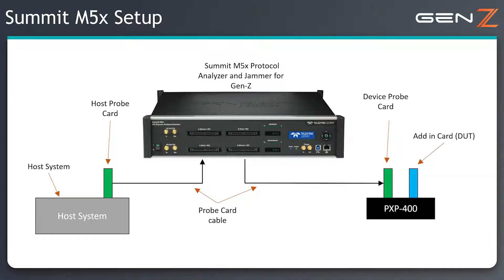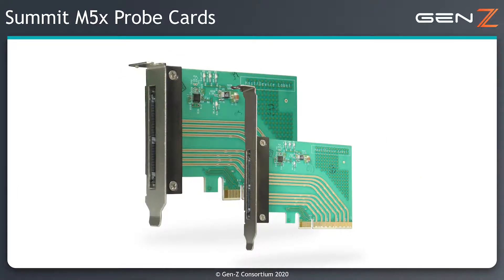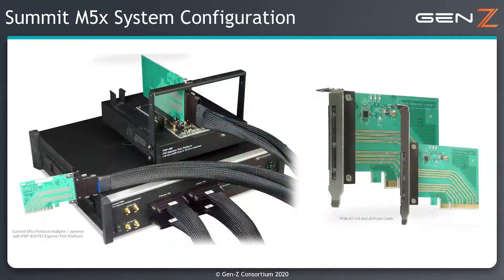The Summit M5X is connected to the link by means of probe cards. These are available in different form factors, but the example here is using the PCI Express card electromechanical, or CHEM, form factor.